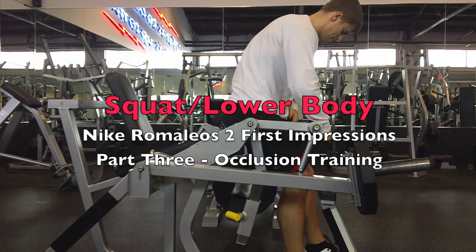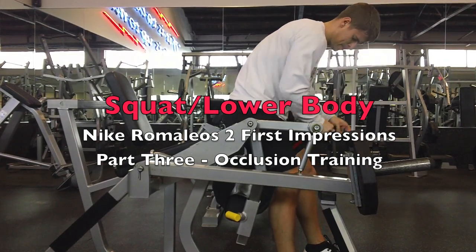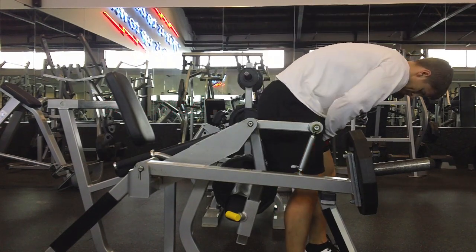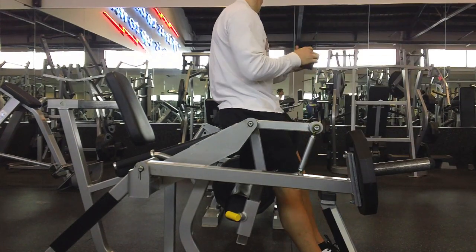Here's part three of my training. If you haven't watched part one and two where I'm doing my squats and my isolation calf and ab workout, make sure you check those out. This was pretty much the first day I did Romelios, and then it was a snow day for me.